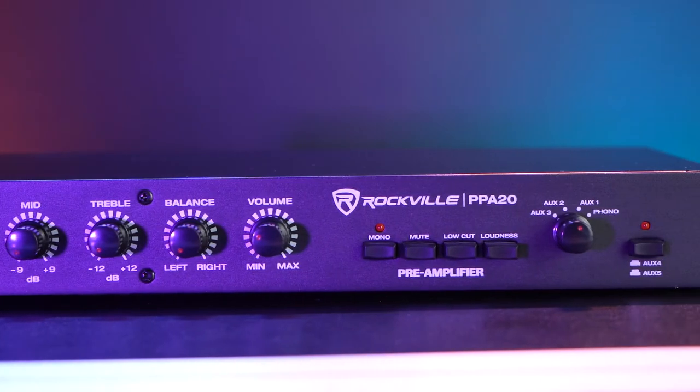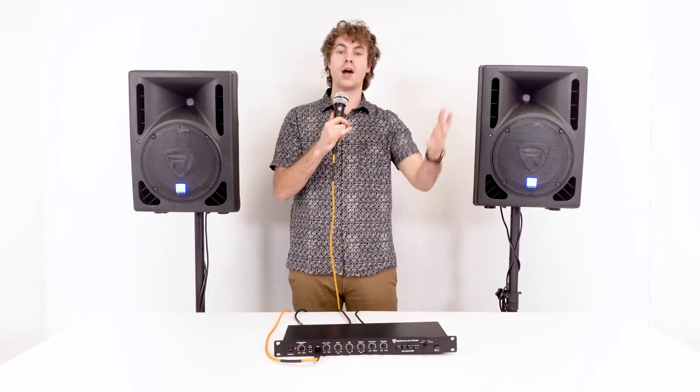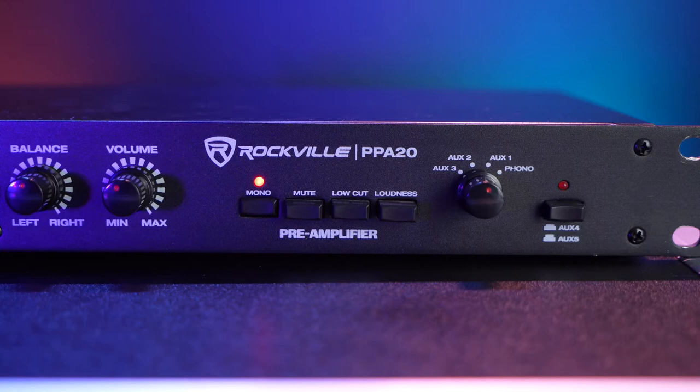Now let's move on to the buttons on the front of the preamp. Starting with the mono button, this will take the signals coming out of the left or right speaker and blend them together for a monophonic sound. This is useful when listening to older records because it'll take out some of that rumble and hiss. You'll know it's set to mono mode when you see the button on top lit up.